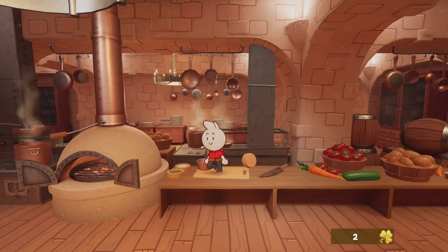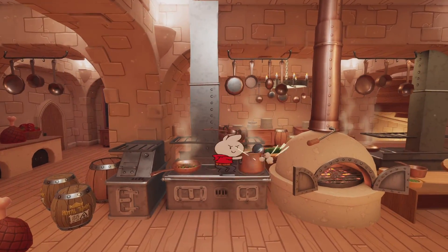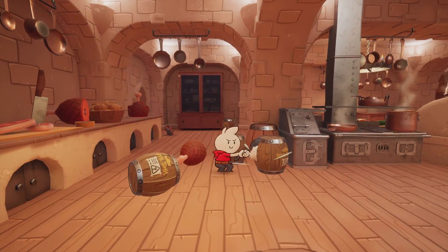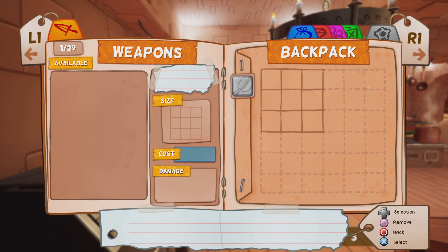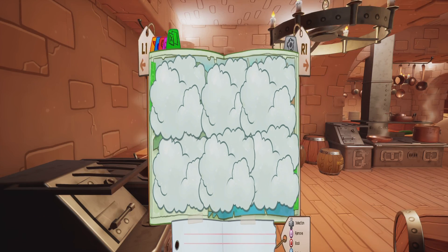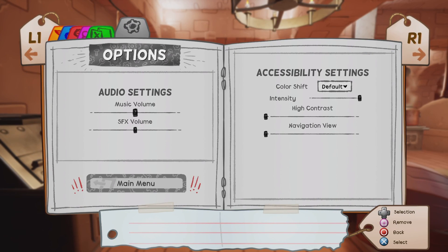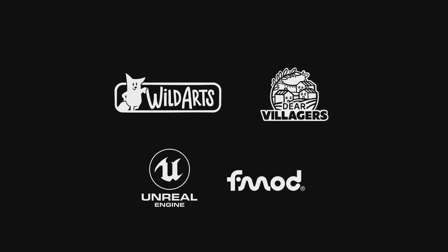I actually quit out of it one time hoping it would save, or at least ask me 'are you sure you want to quit?' It didn't — it just quit without asking. Let me double check: if I hit quit right now and go to main menu, it just takes me straight to the main menu without even asking if I'm sure. I wound up having to do the whole thing all over again.